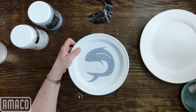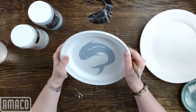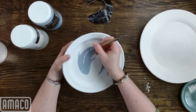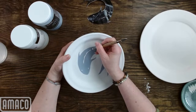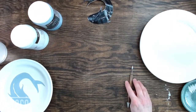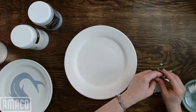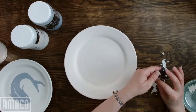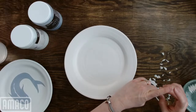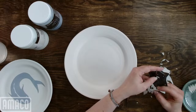Last week was NCECA, and we had a blast. If you've never been or don't know what NCECA is, it is the National Council on Education and Ceramic Art. Originally it was teachers and mostly college professors — college professors and students — and the purpose was ceramic department education in American universities.